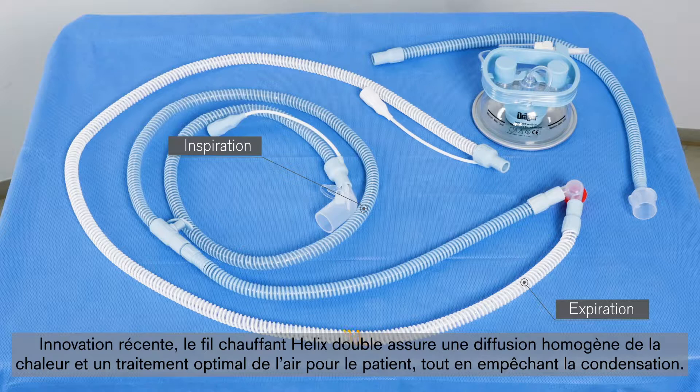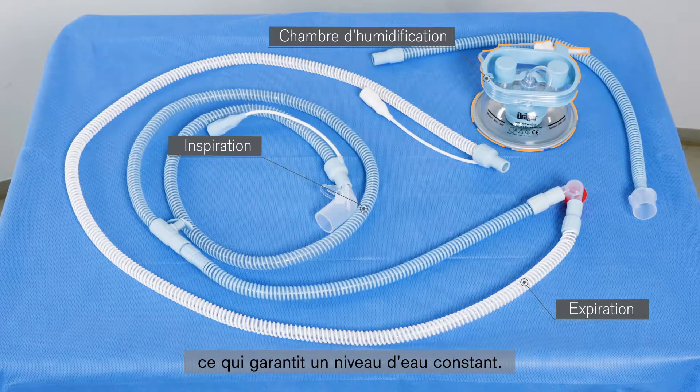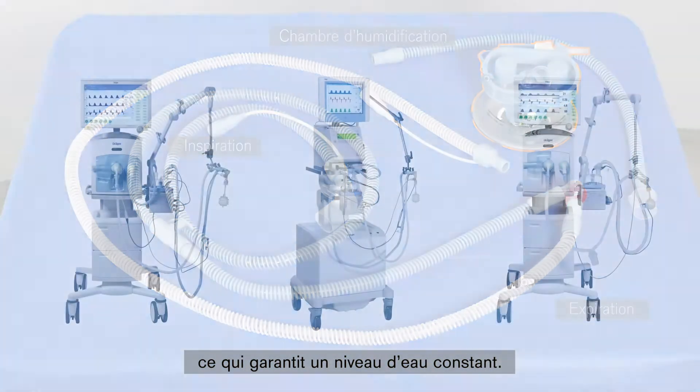The newly integrated double helix heating wire ensures consistent heat distribution, optimal conditioned air for the patient, and prevention of condensation. The humidifier chamber for premature infants has an automatic feed mechanism as an integral part of both sets and ensures a constant water level by means of an auto-feed mechanism.